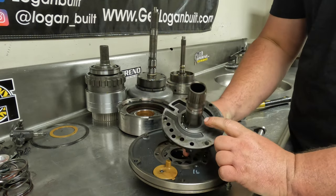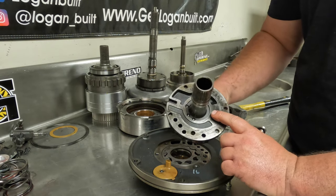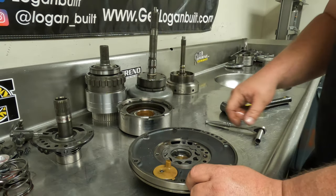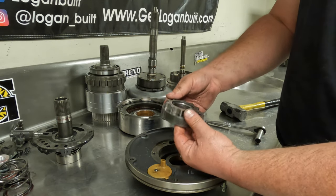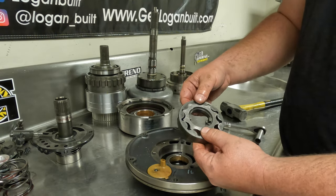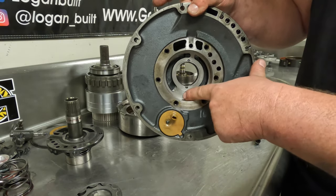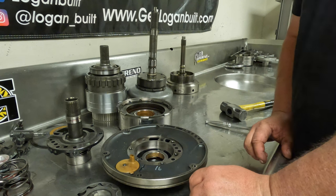One thing I always do as soon as I pull these apart is look for excessive wear from the pump gears on the face of the stator support. I'll check it and make sure I can't catch my nail on anything. This one looks really good. If you get into a situation where that is torn up, usually the gears are torn up as well, and that is not good. If you put it back together like that, you will have a severe deficiency in line pressure and you will burn the transmission up again. So if you have any scarring on the gear side, the stator support side, or the face inside the pump, you need to replace all of it or whatever is scarred, because it will create problems.